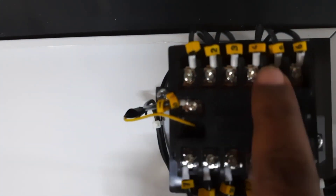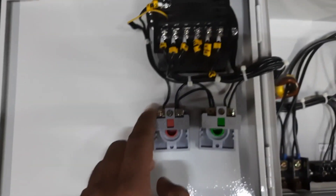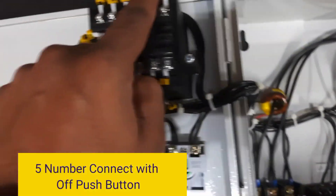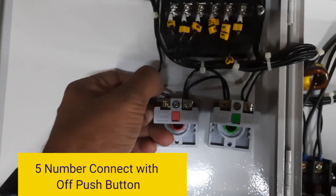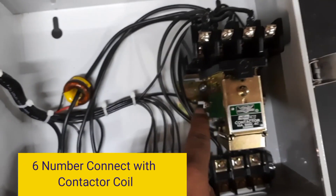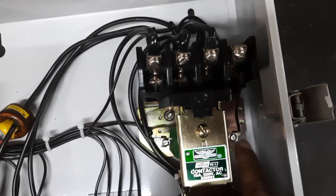The NV connection uses terminals 5 and 6. You need to connect terminals 5 and 6 with the OFF push button and the contactor coil. Terminal number 5 needs to be connected with the OFF push button.